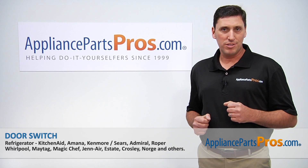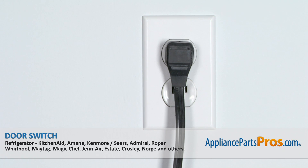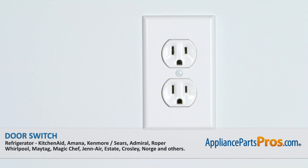Hi, I'm John with AppliancePartsPros.com. Today we're going to be showing you how to repair your appliance. Remember that anytime you work on an appliance, make sure that it is unplugged or the circuit breaker is turned off so there's no chance of electrocution.